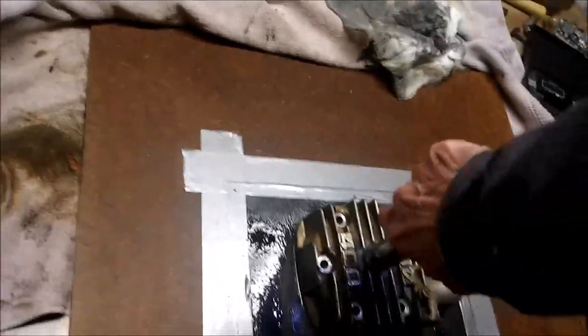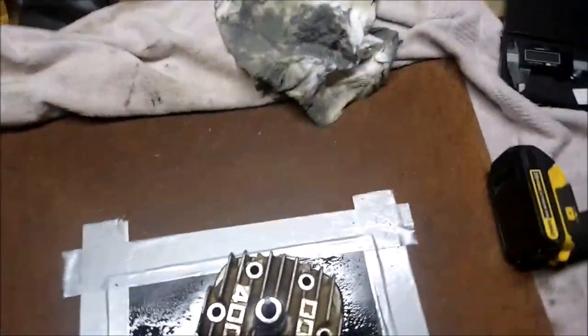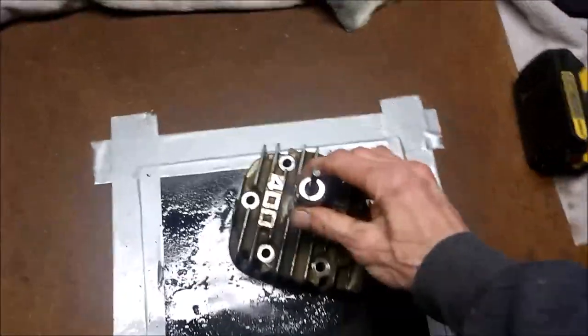Alright, let it go for a couple minutes. You can start with 180 grit first, go to 320, and then 400. I already did the 180.